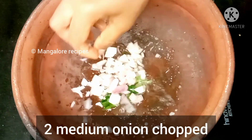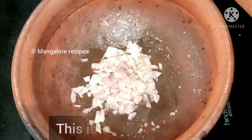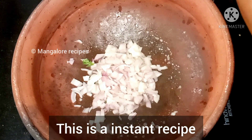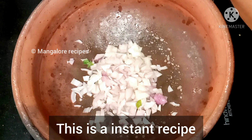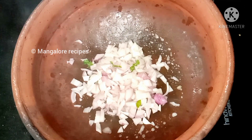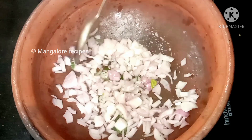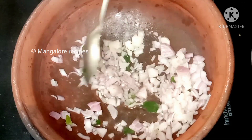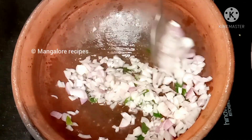Next, we will cut the pepper in medium size. We will cut the pepper in a little bit.